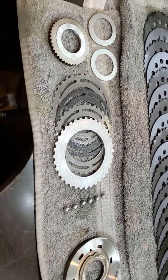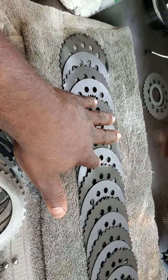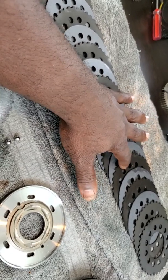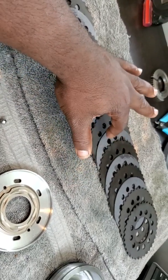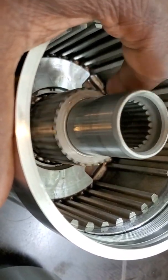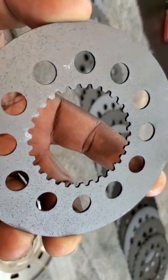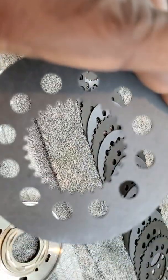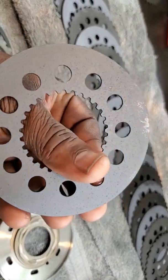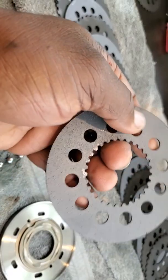I want to go over the components. These are pressure plates — essentially they're passing friction through each one of these clutches, translating it to the shaft. The outer plates, or these friction discs here, lock or spline to the outer case assembly itself, and the clutches are splined to the shaft on the inside. You can see the splines here coincide with the same inner dimensions as the actual coupler plates themselves. These are slightly cut, very precise in their measurements.